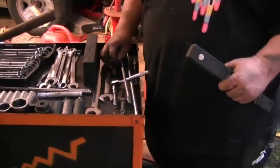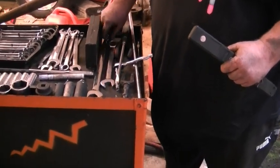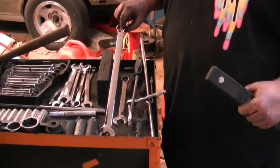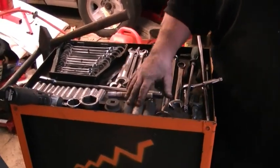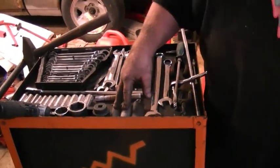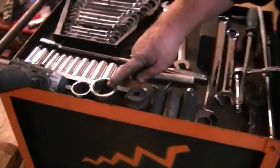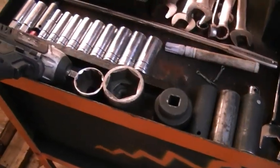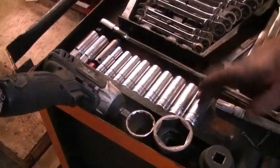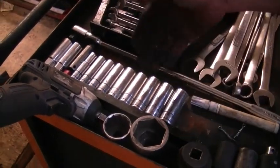The only special sizes you're going to have to have is a 21mm wrench and a 24mm. A 22mm deep well and a 24mm deep well, a 34mm axle nut socket, and then just a basic 8 to 19 deep well set.